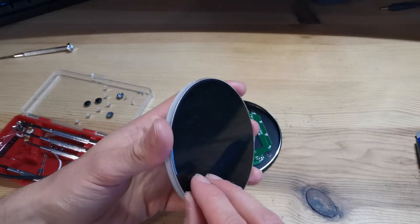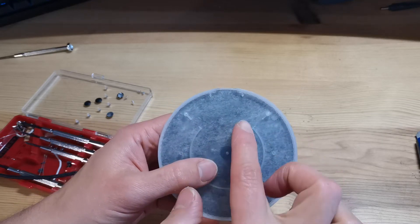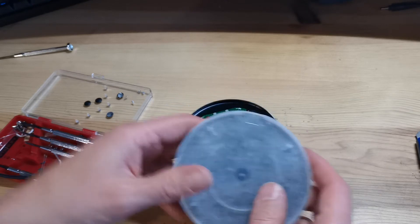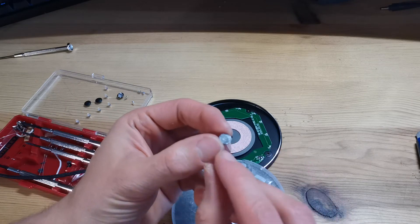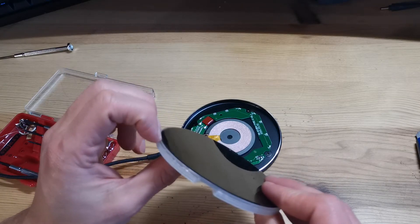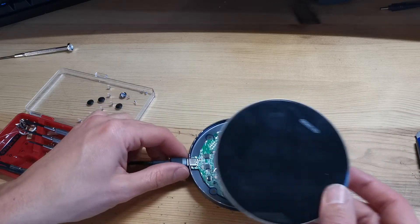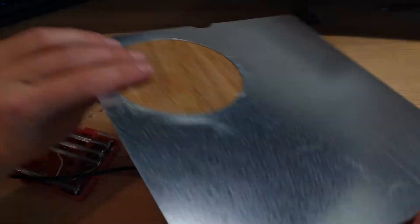I think we can remove the polycarbonate and the black color if we want. Here you can see this kind of fabric texture — it's like a double-face tape, the same thing that is holding the small rubber pads. So the whole thing is glued, which might make it difficult to remove.